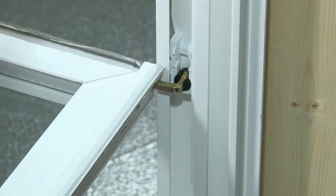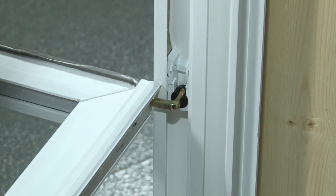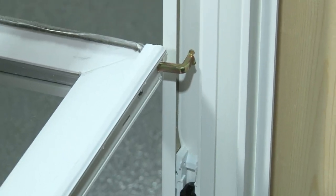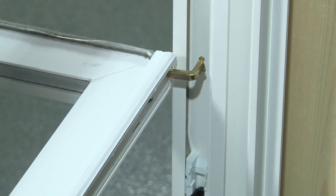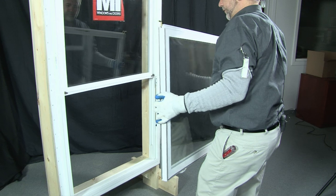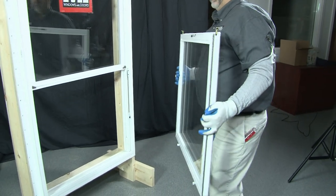Once the sash is tilted in and you have the sash horizontal with the floor, you lift up on one side of the sash, lifting the pivot bar out of the balance shoe. Do the same by lifting up on the other side. This enables you to lift the sash out of the mainframe.